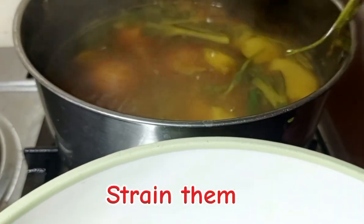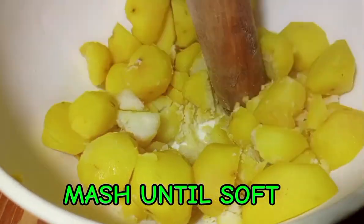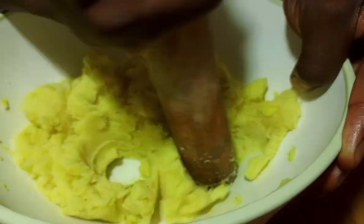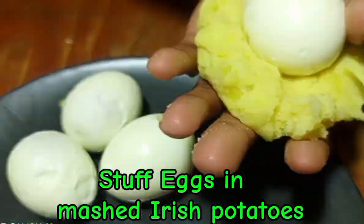After boiling, strain and place your potatoes in a bowl, then start mashing until everything is soft. Also soak your eggs in cold water so it's easier to peel the shell off. Continue mashing the potatoes until they are smooth, then peel your eggs.